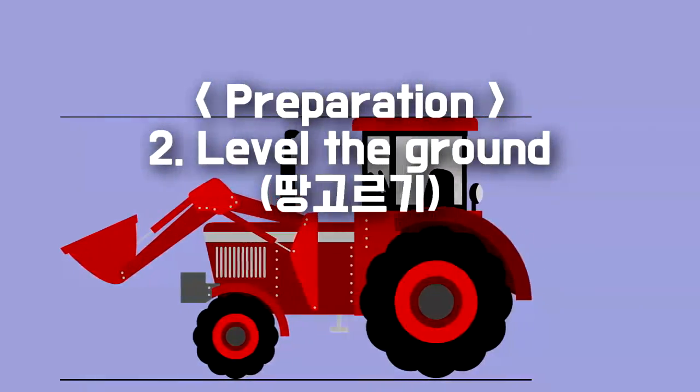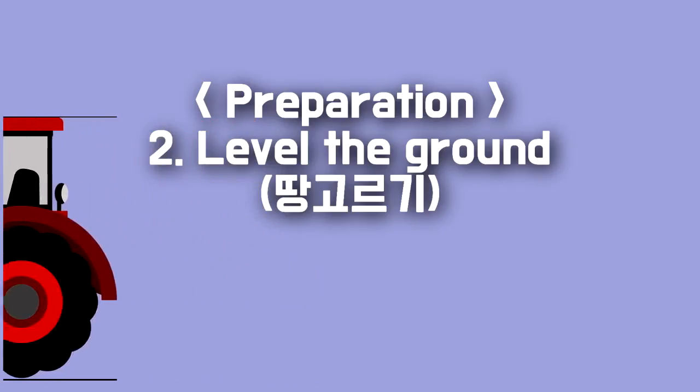The second preparation: level the ground for seeding.